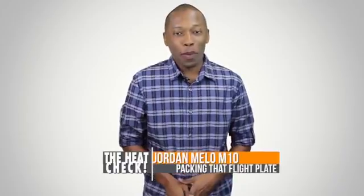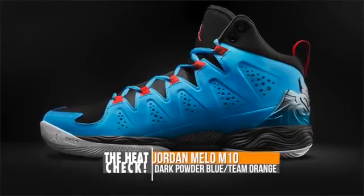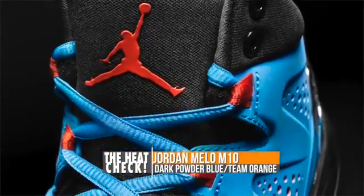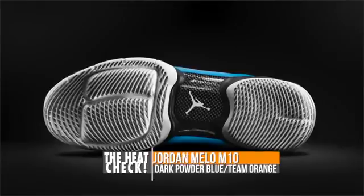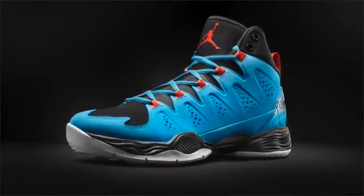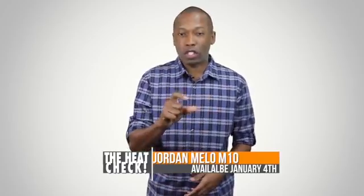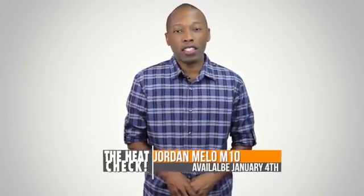Jordan Brand isn't all about retros, and this weekend they'll be releasing their newest performance sneaker, the Jordan Mellow M10. The model sits on the same frame as the Air Jordan 28 and shares the same cushy and responsive flight plate that ball players love. The first colorway to drop is inspired by the New York Knicks, with a powder blue upper and team orange hits on the eyelets. The final touches include Mellow's signature right there on the heel. You can catch these this weekend for $165.